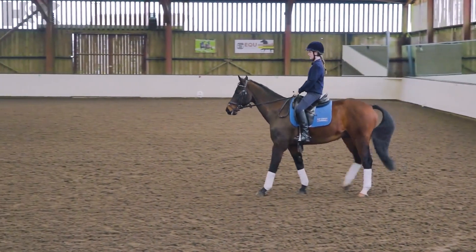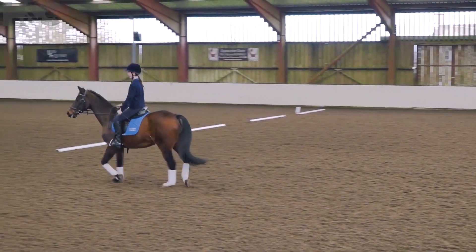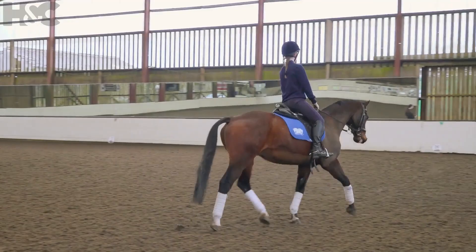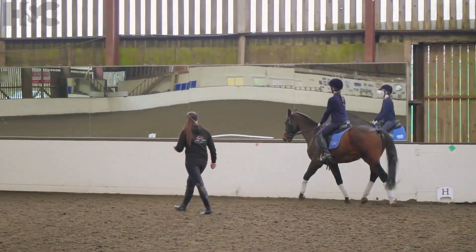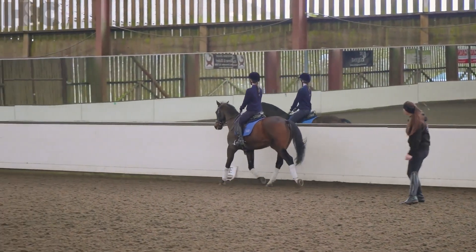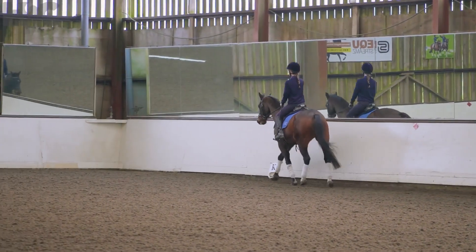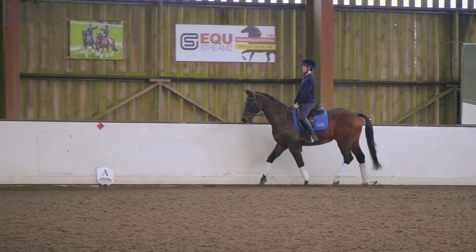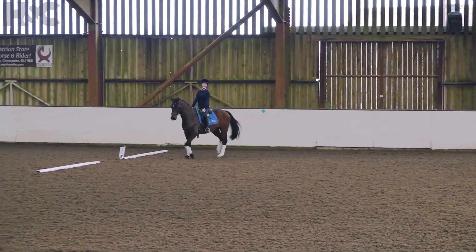Sit deep, press. One, two, three, four, five — six again. Keep going. Left leg — reins are really, really long, let's shorten them up. Otherwise I'll have to put a knot in them like I do with the little kids. Inside bend — just watch his quarters aren't swinging in. Think shoulder-fore feeling like we've done sometimes. So we're going to go seven steps this time, Clemmie — I don't want any more. If you do any more, I'll have to take the stirrups away.